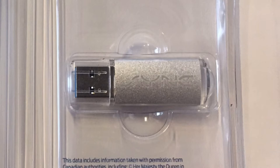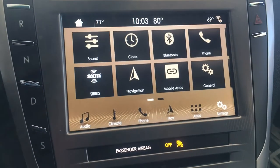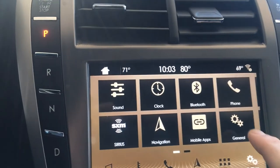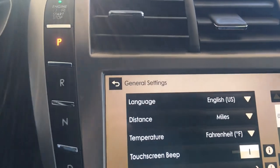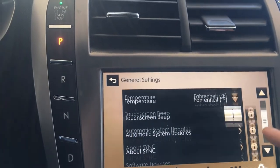Regardless of which way you choose, you're going to need a couple of things: the vehicle identification number and the SYNC serial number or ESN. To get that information, we're going to click on the apps icon at the bottom of the screen. Then we'll click on General, and under General Settings we're going to scroll down and click on About Sync.